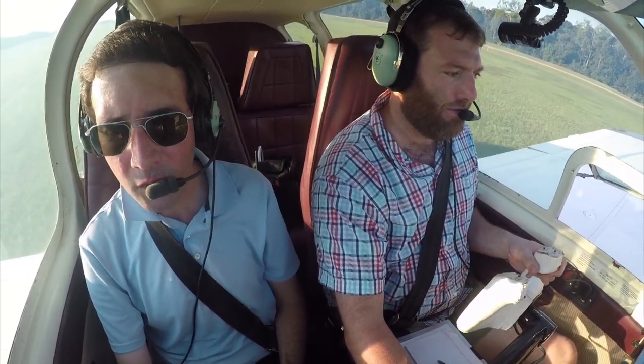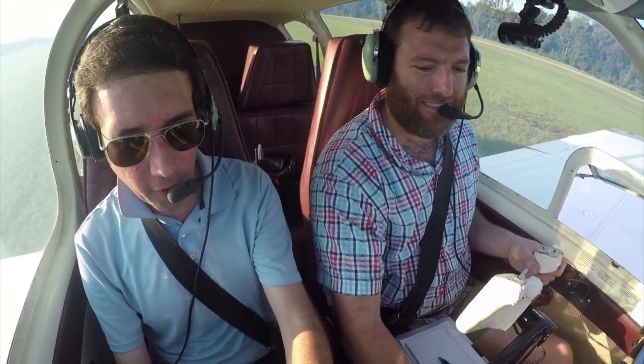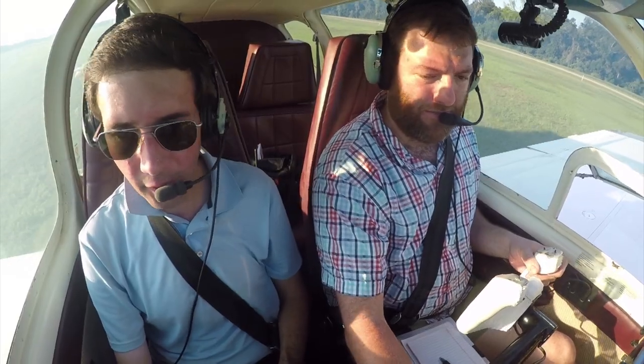What I'm going to be saying to that controller is what I'm thinking ahead of. First of all, you're going to want to load 135.8 in your Comm 1.